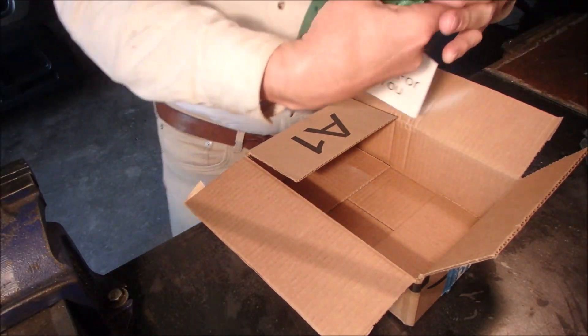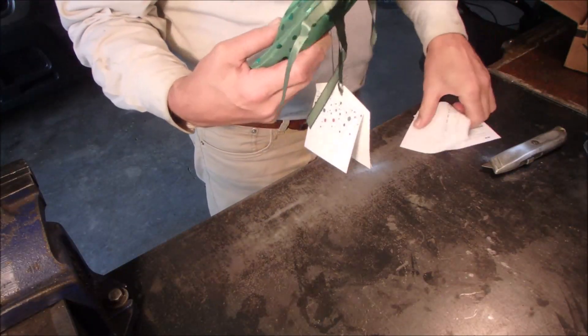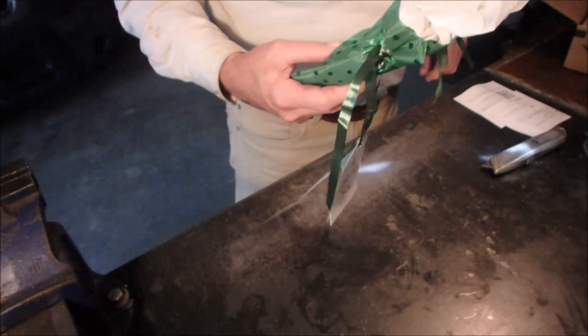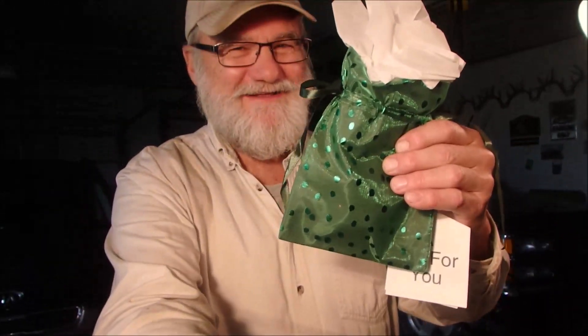And here's the... isn't that something? Look at that. It blows me away, man. This is another gift from Samuel — the same gent that sent me the gift last week. It takes three weeks living out here. I don't know if Amazon's quick where you guys live, but I think they're still using the Pony Express.